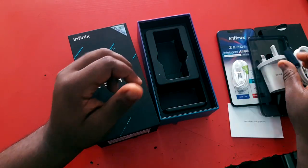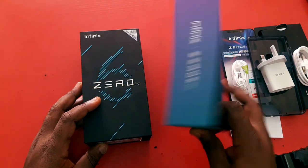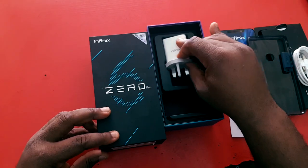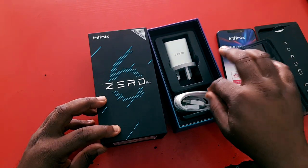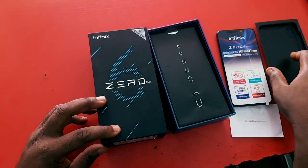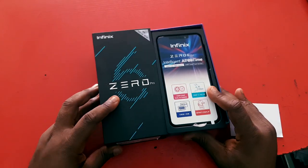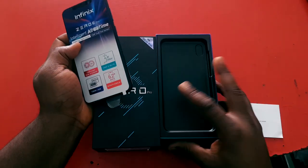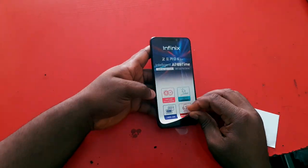The problem with this unboxing is that the experience of the Zero 6 is really terrible and annoying. If you've purchased previous Infinix Zero devices, you'll notice the unboxing experience was really cool — you'd get extra headphones, a very beautiful casing, and a lot of extra items in the box. But this one just comes with a cheap plastic case and the device, and it doesn't give it that Infinix Zero premium feel.